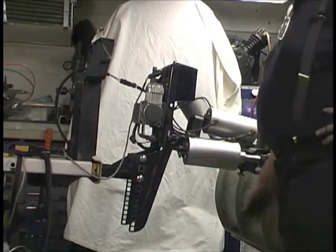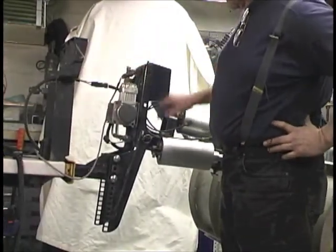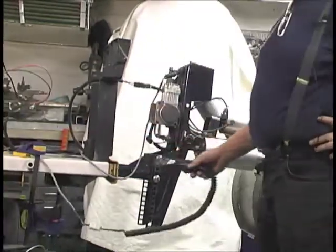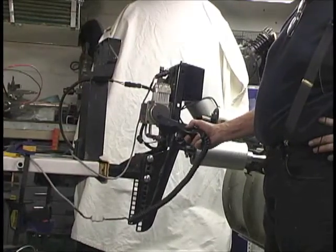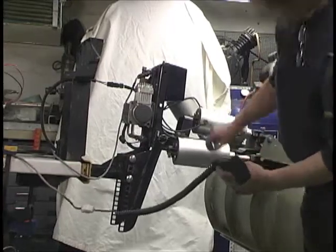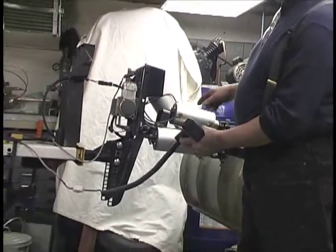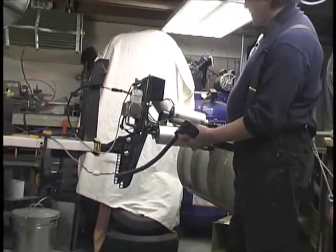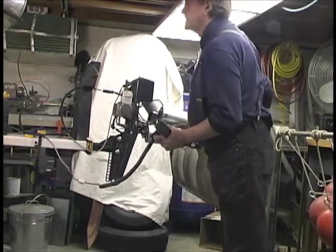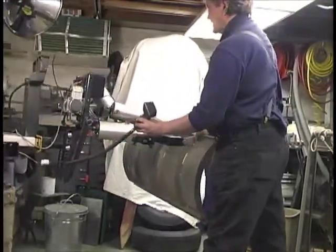They run the power supply right from the compressor — there's a pressure switch on here. They've got a little control that turns it on and off, and the compressor only runs when needed. What they do is use this main beam in the back as the air tank, so as you use the air it recharges that tank — that's the only time the compressor comes on.